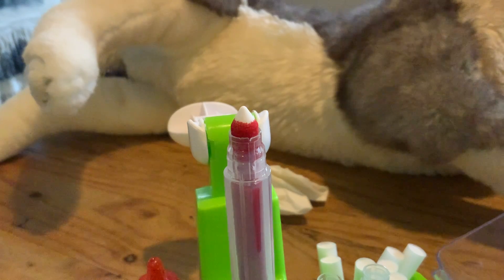I'll link everything in the description so you can buy these things. I'll link it on Amazon, and you can buy them anywhere. I'll link it on Kmart if you're in Australia — that's where I'm from.